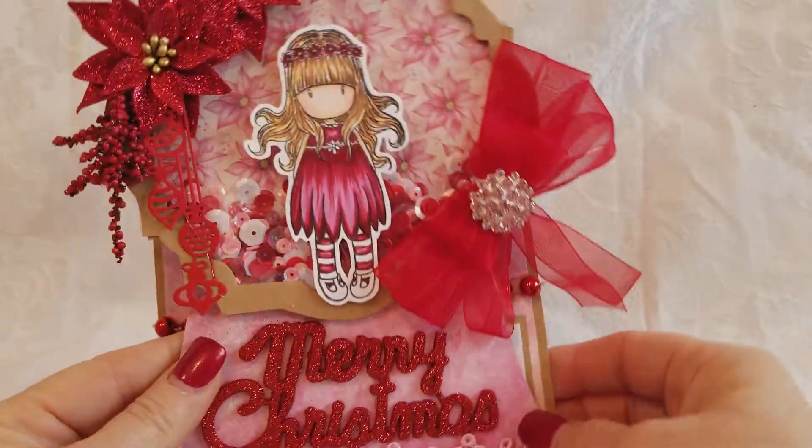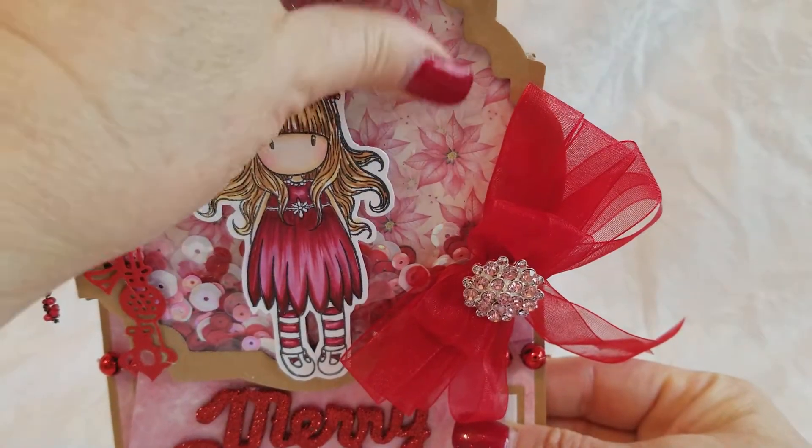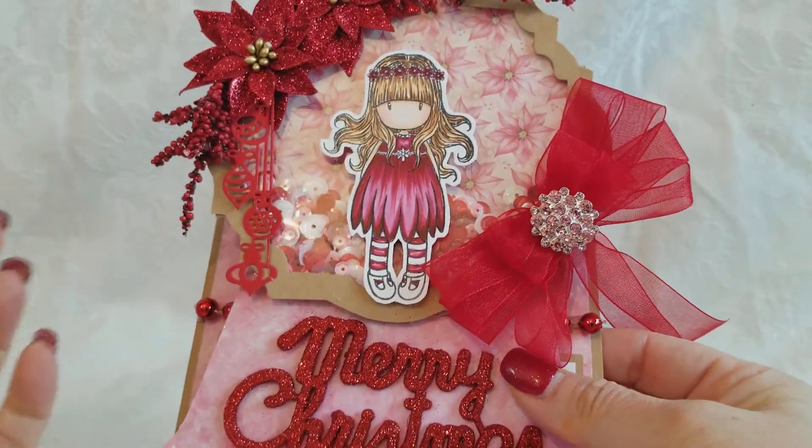Hey guys, a couple more cards for you today and we're going to start with non-traditional color. How about some pink and red? I had this paper with the pink poinsettias in the background and I decided to just kind of go with pink and red.